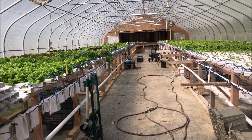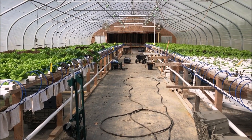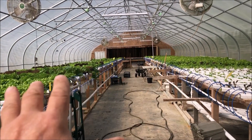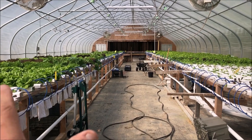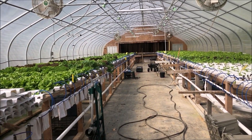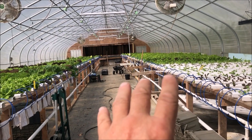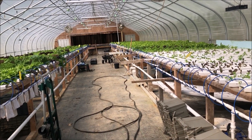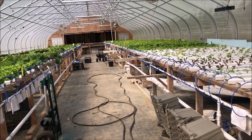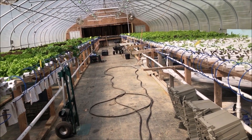We are expanding as well, and that's what this video is about. This 30 by 96 works really well — the 30-foot width gives you the space in between. We've got about 400-ish troughs in here, and with 15 plants times 400 at a minimum...